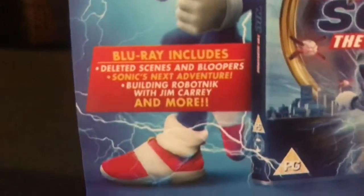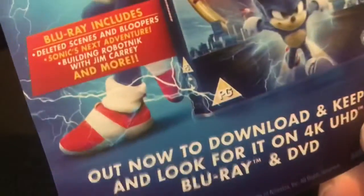Okay. I have to move the camera a bit. Building Robotnik with Jim Carrey. Out now. I'm gonna show you the twist about Sonic Mania.